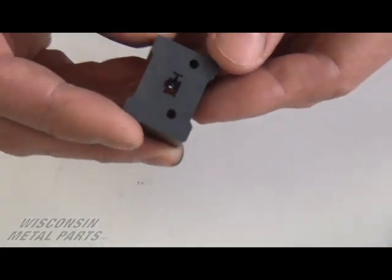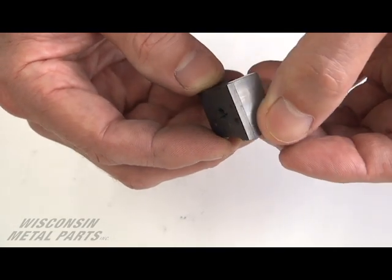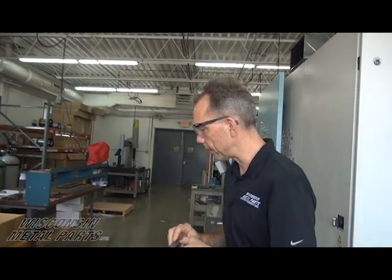We also do very close tolerance work because of the nature of wire EDM. We've got four AgieCharmilles wire EDMs here at Wisconsin Metal Parts, and we do a lot of carbide cutting. This is a die block insert for one of our customers made out of tungsten carbide. We do a rough cut and four skim passes, and we're able to hold five decimal places for tolerances on these parts and get down to a four RA inch finish on the outside.